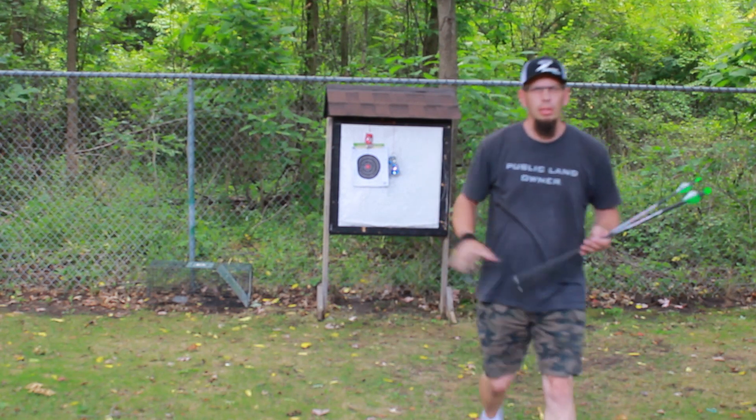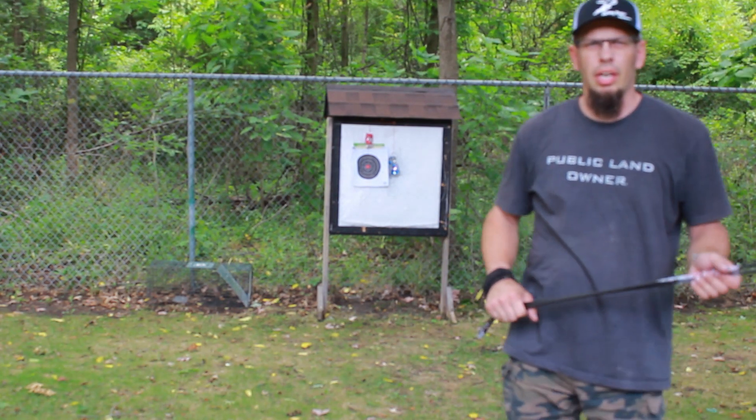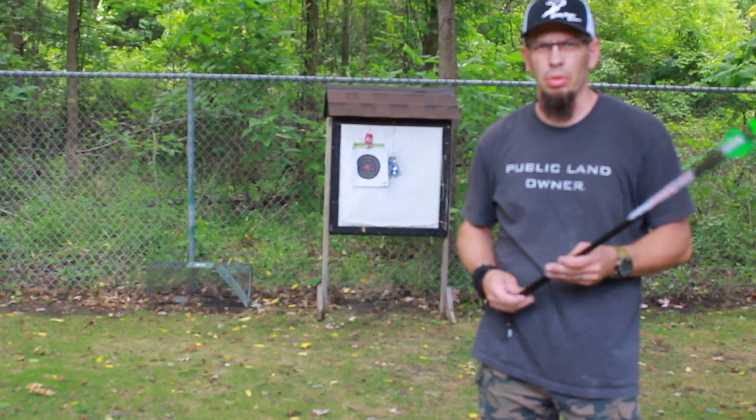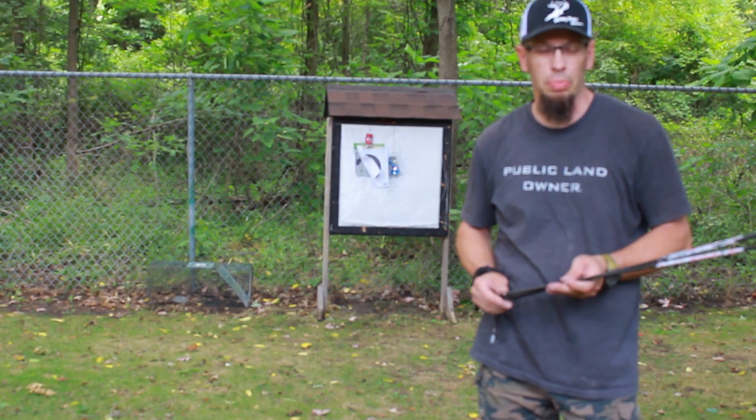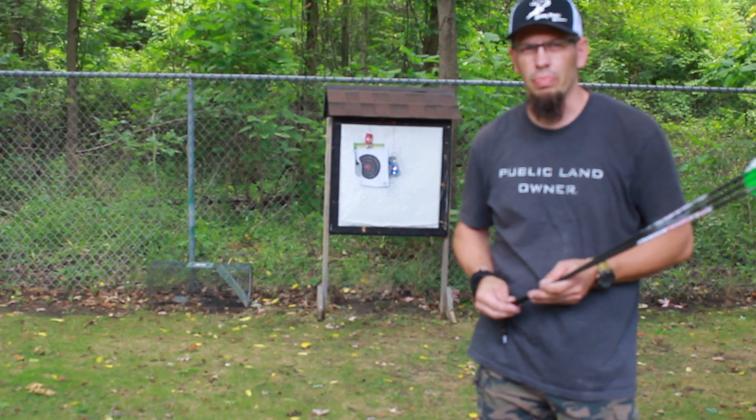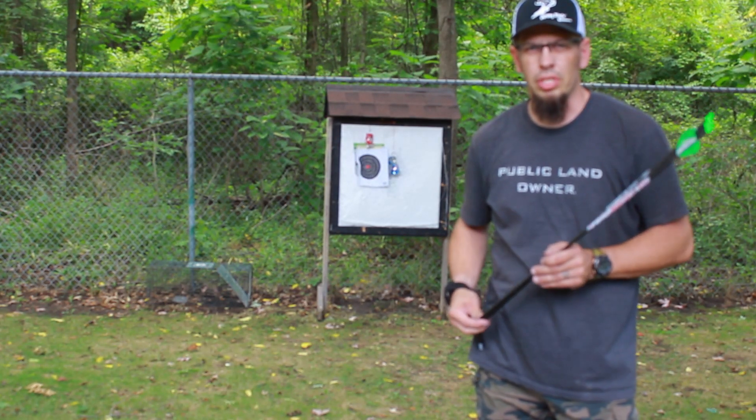Today I want to talk to you about my DIY archery target, something you can do with some basic building skills, just a little bit of lumber and some supplies that you may have around the house, plus a quick stop at the Family Farm and Home. Stay tuned, we'll go through those steps.